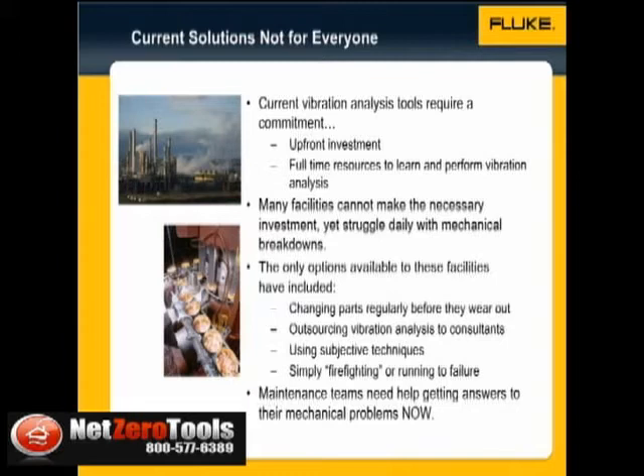Until now, the only options available to these facilities were changing parts regularly before they wear out, outsourcing vibration analysis to consultants, using subjective techniques like listening with a screwdriver, or simply firefighting or running to failure.